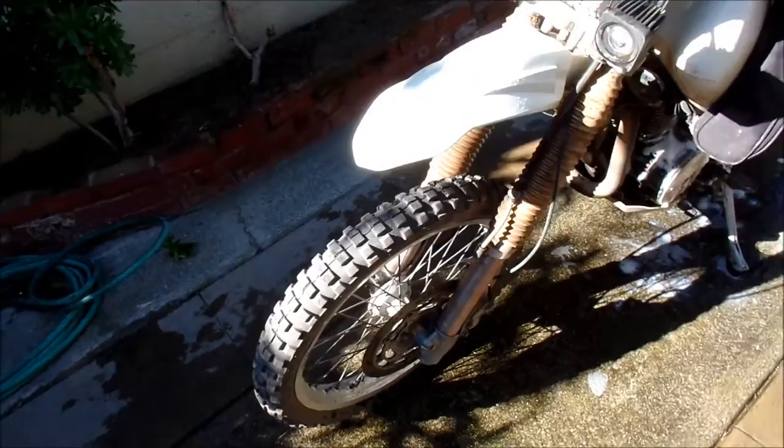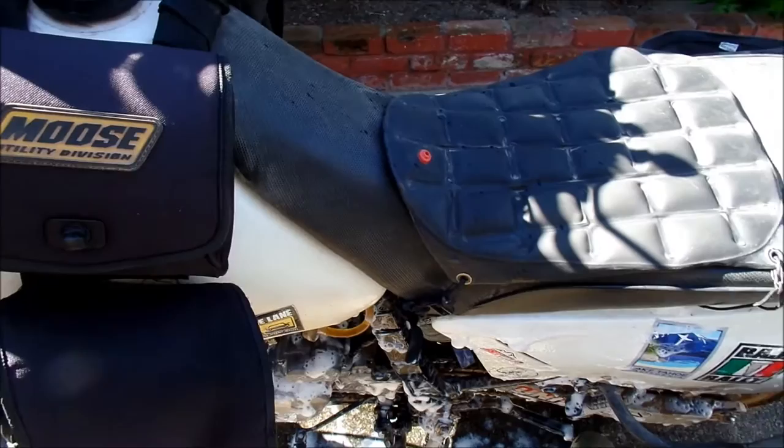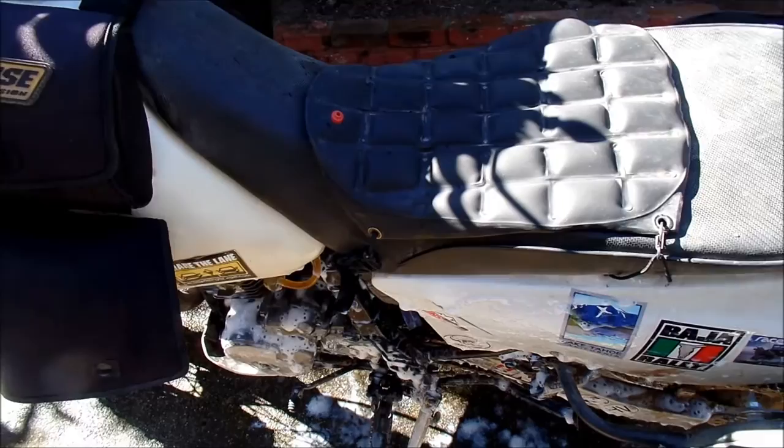The front is too stiff — it's not absorbing bumps too well — and the back is too soft. It's bottoming out all the way, or the center stand is hitting it. I think I might ditch the center stand next year. It's nice to have, but it just hits everything.